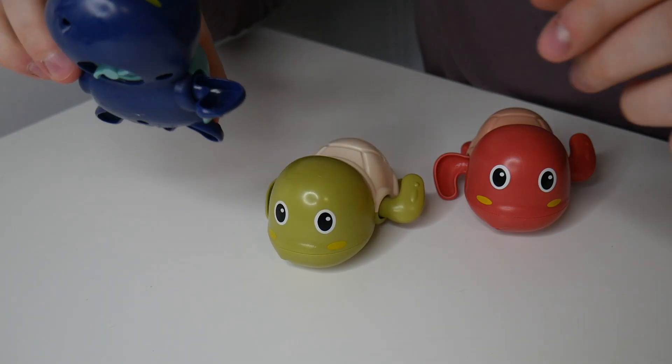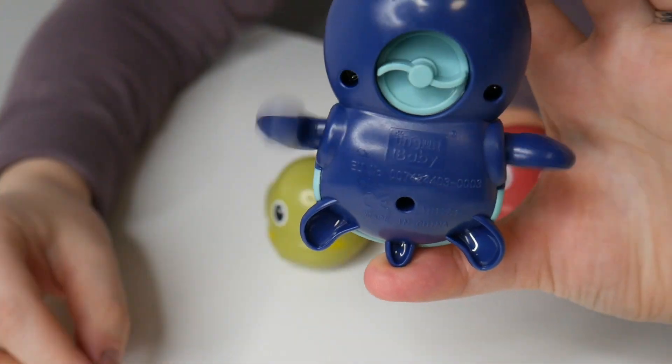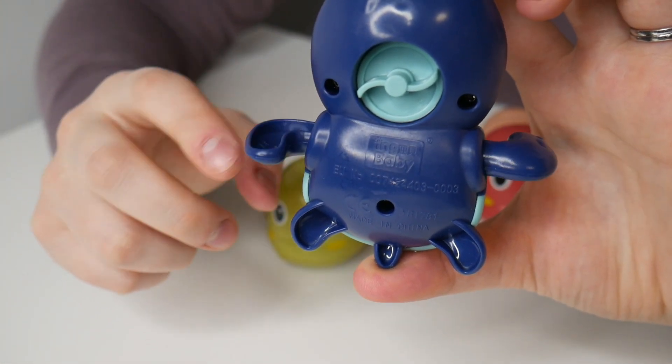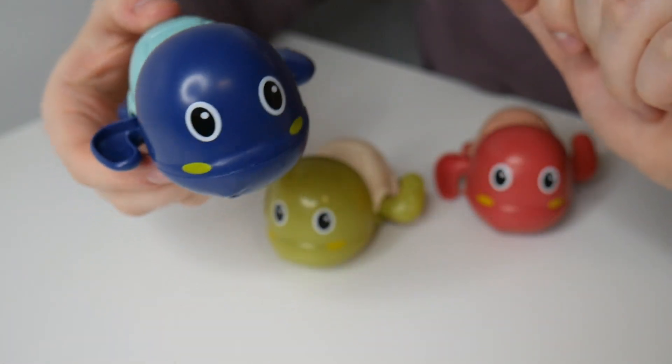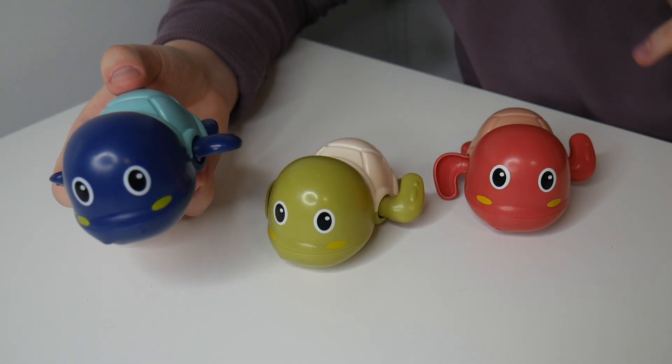These are wind-up turtles, and you can see on the bottom — if you do wind them up while they are in the bath, you can see their flippers do spin so it looks like they are swimming, which I think is just so fun and adorable. I love how entertaining this will be for my son.